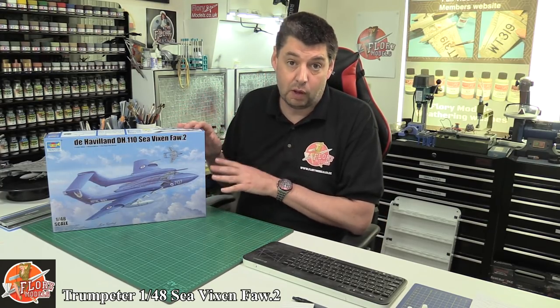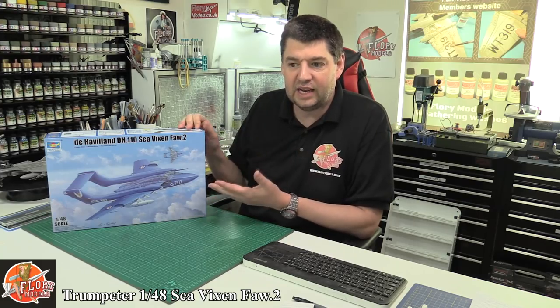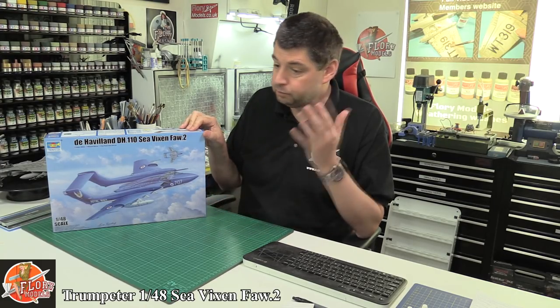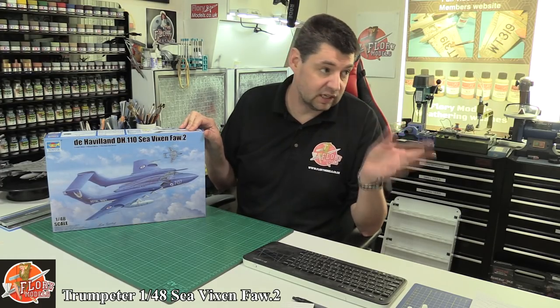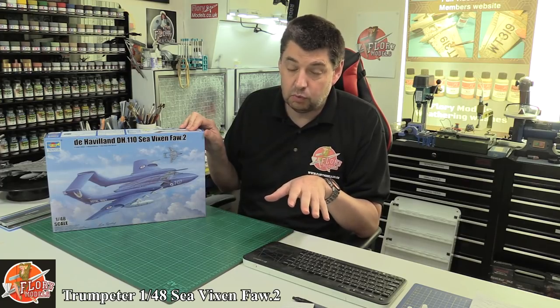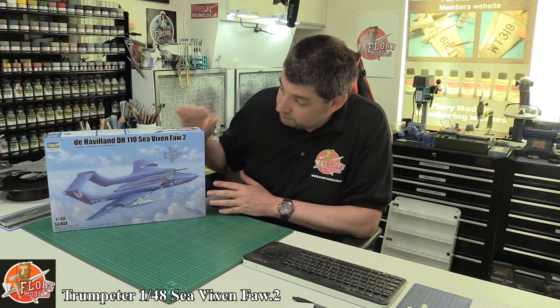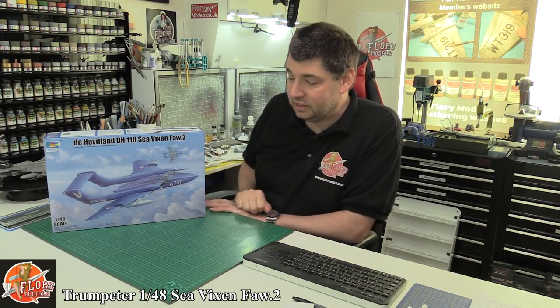I've actually built the Airfix one before — there's a full video build on that on Florian Model's site you can go and check out. Having not looked in this box yet, I'm a massive fan of that particular kit and I'm looking at it right now in my display cabinet. It goes together relatively well, there's a few little fit issues, but actually it builds into a superb looking model and probably one of Airfix's best ever kits. So for the Trumpeter boys to come along and try and knock it off its pedestal, it's going to need to be quite heavily detailed.